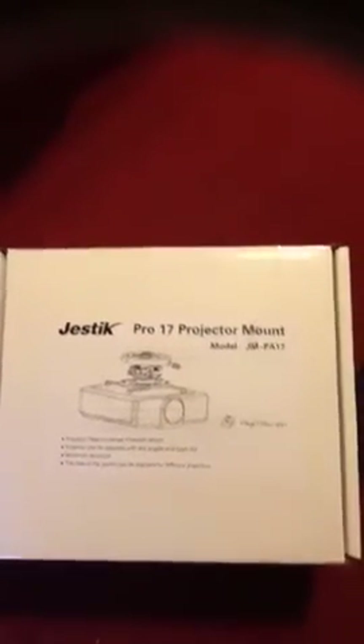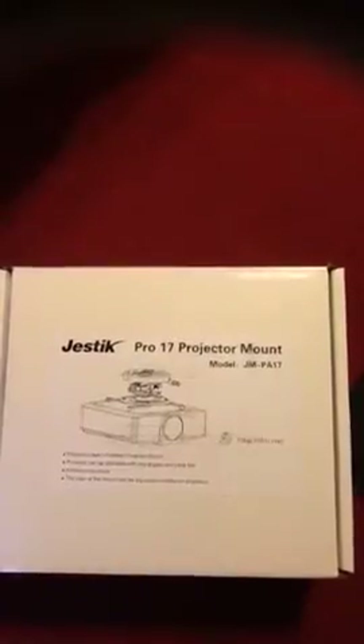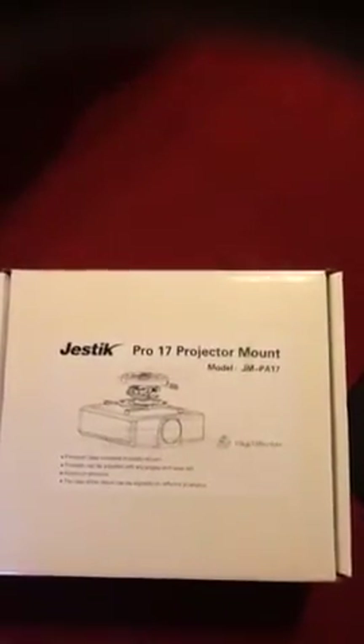On this particular mount I really appreciate all the different screw holes that are designed on it, because it makes your projector secure and also makes it easy to fit this mount on different types of models.